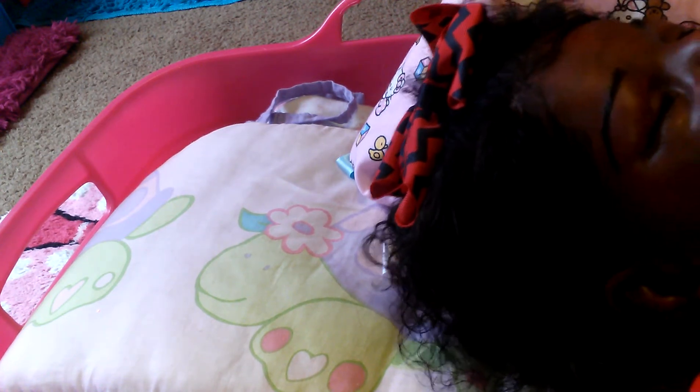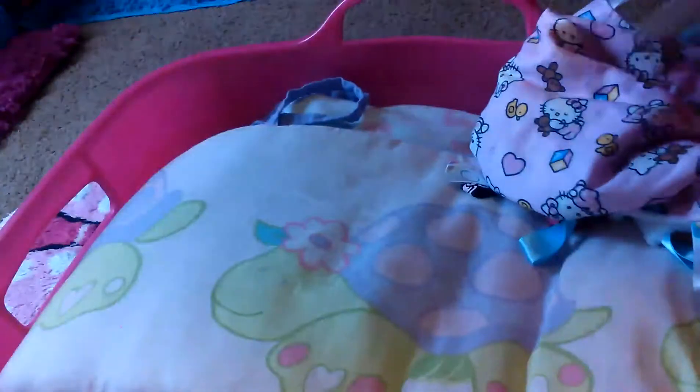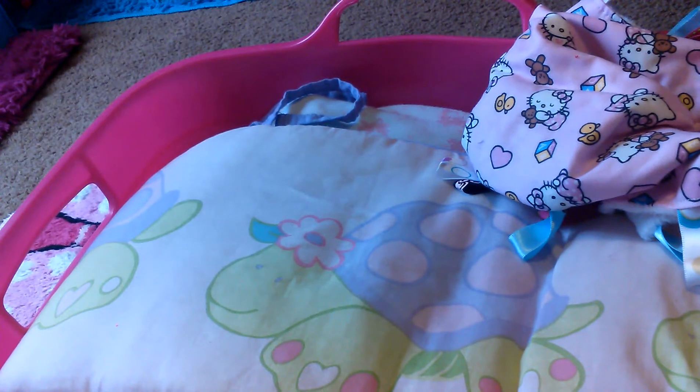I also got this baby a haul from eBay, so mommy can't wait to see that. Now I'm gonna sit her here and let you guys see her.